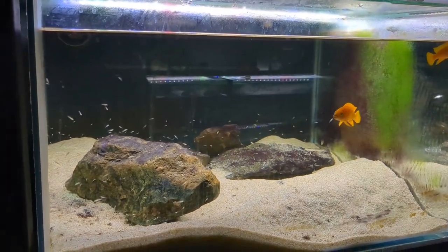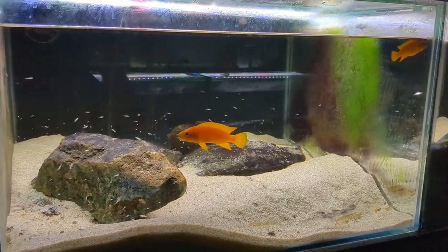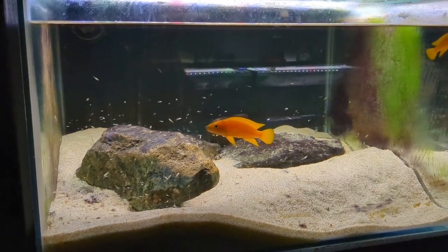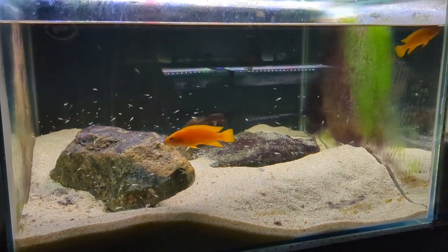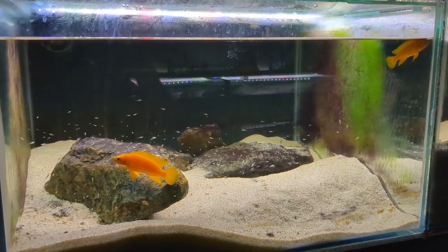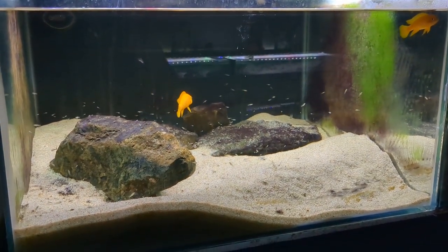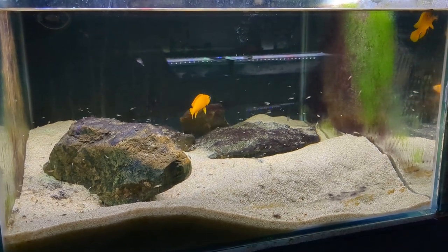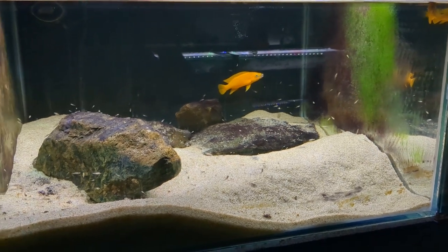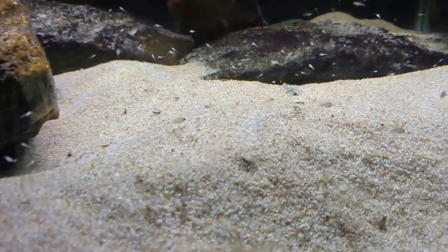Some Neolamprolagus Leleupia fry with their parents. They're having a bit of a spat at the moment — the male isn't happy with the female for some reason, even though she's done a fantastic job. She actually raised two batches of fry at the same time. She managed to protect the younger generation of fry from the older generation; the age difference is about two weeks, but that two-week gap is enough for the larger fry to prey on the smaller, newer generation. She did a very good job of protecting the new spawn.